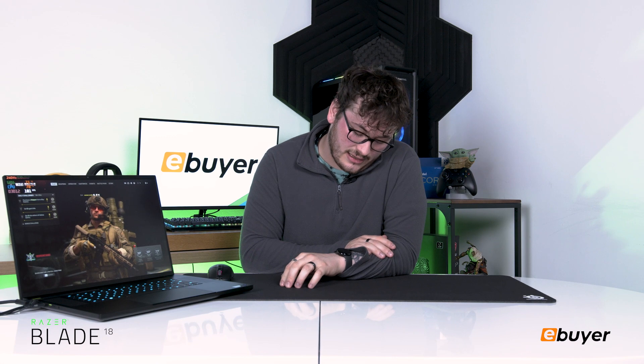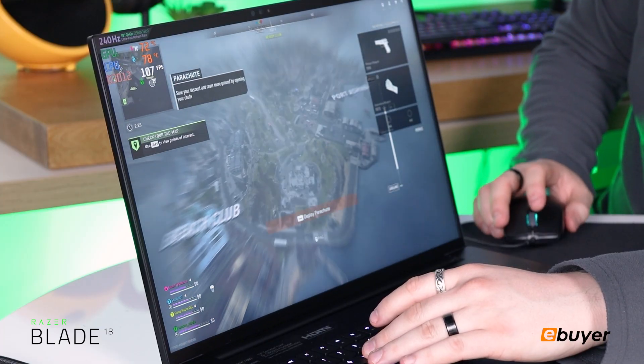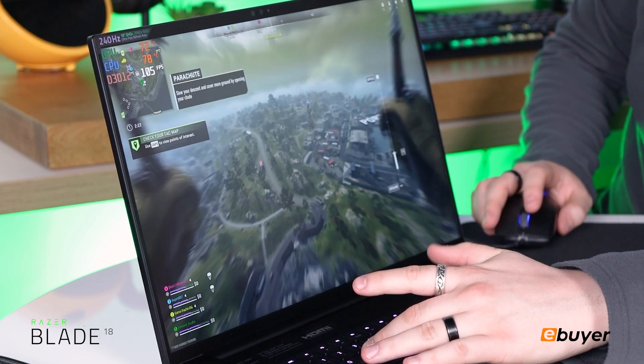So we're just going to play Warzone on high to see what kind of FPS we can get — let's jump straight into it. As we're dropping in we can see the frames are over 100 FPS, which is really good for high settings on Call of Duty.